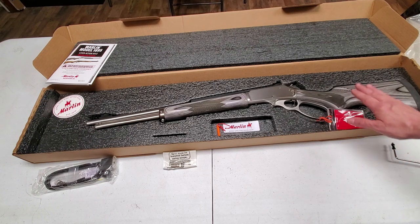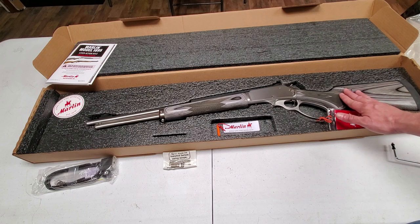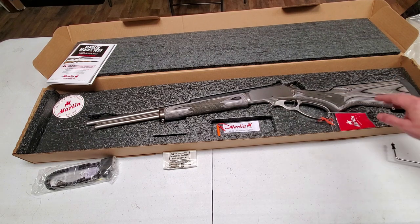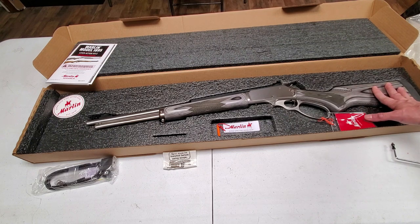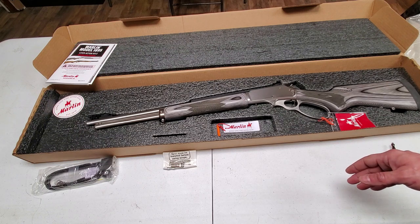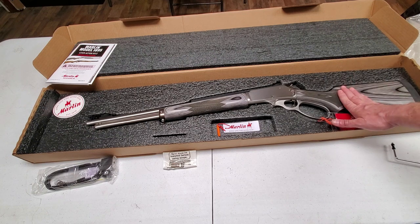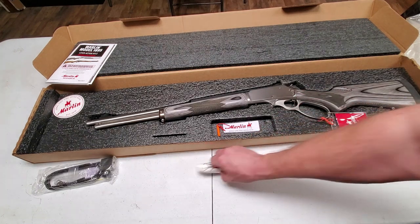So the Ruger-made Marlin 1895 — this is the laminate stock, big-loop, stainless version. Stainless on laminate, great checkering. It definitely looks like a Marlin, but it seems like it was put together like a Ruger, so I'm hoping it's a tank of a gun. I'm very excited, and hopefully you'll see this at the range in future videos.